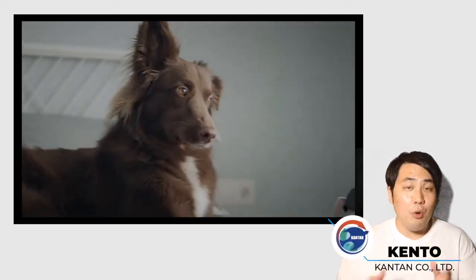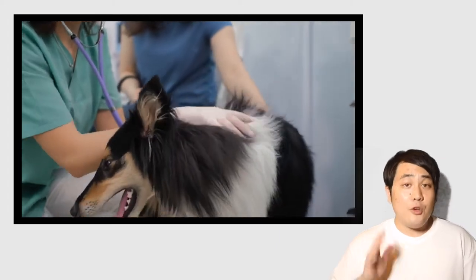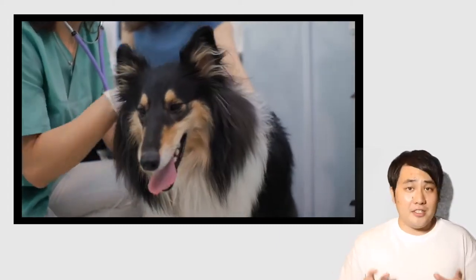Your dog is an important family member who is always there for you whether you are happy, lonely, or working. Our precious canine companions suffer from a variety of diseases if we do not pay attention to their diet.